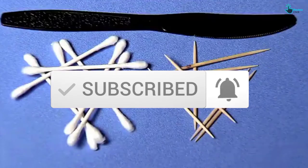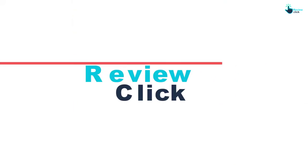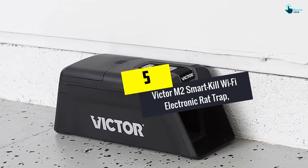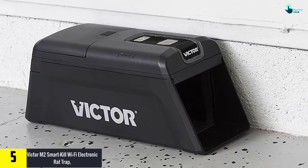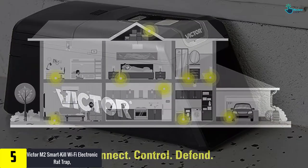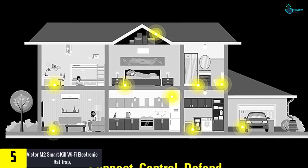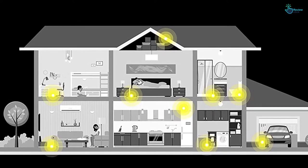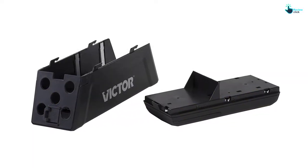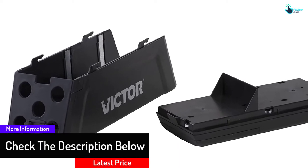Starting at number five, we have the Victor M2 Smart Kill Wi-Fi Electronic Rat Trap. This Victor electronic mousetrap looks like a toy car or train tunnel, but vehicles are not allowed inside — the only item allowed is pesky rodents. Once you have placed C-type batteries in this device, it will send out an electric shock to knock those annoying rodents off. You may not even have to be present to see if the mousetrap did its job — you will get phone alerts letting you know of your rodent hunting achievement.